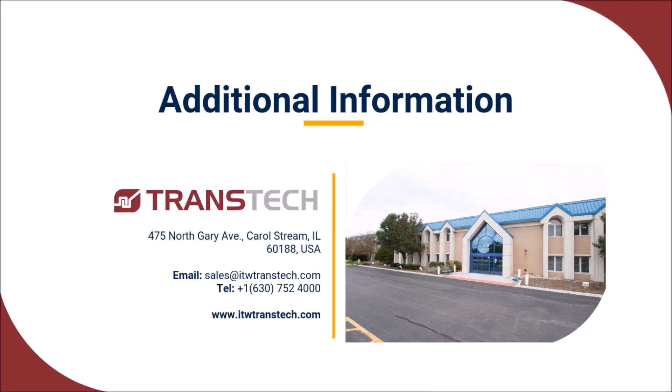Would you like additional information about pad print plates? Please get in touch. We would love to hear from you.